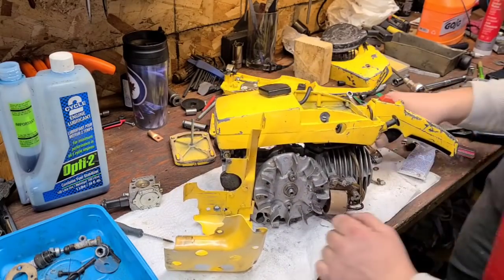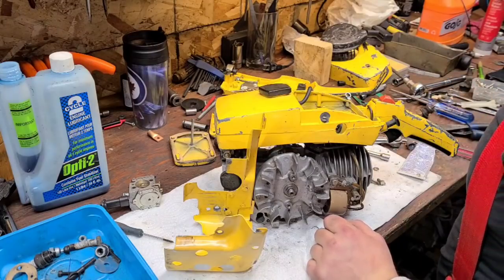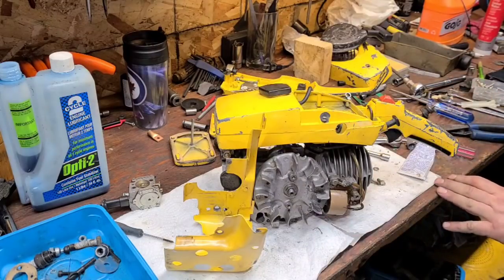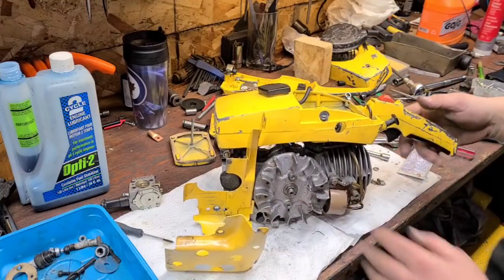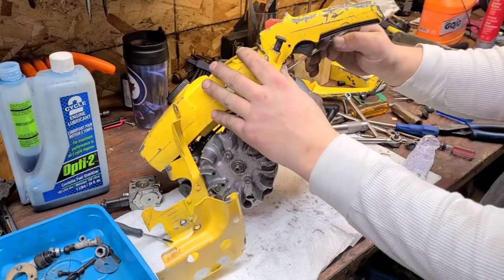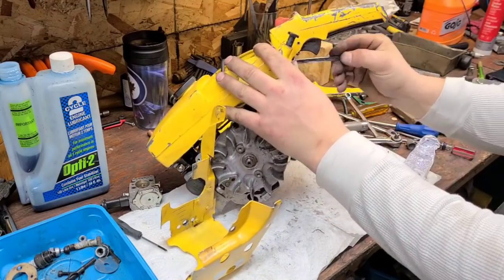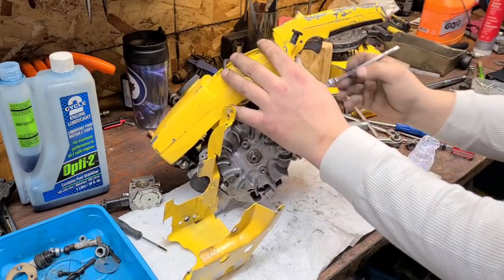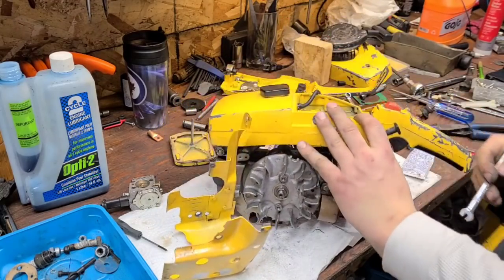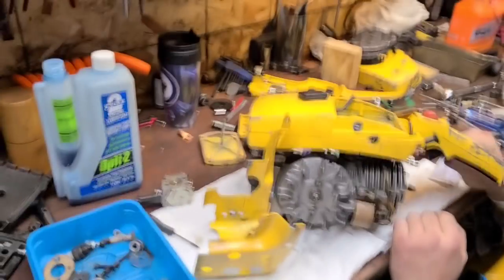What size do we need here? 5/16s. I keep putting it together kind of backwards. I'm going to pause and grab a 5/16. I keep bumbling with these saws — they're definitely not wrong, they're just different. I'll learn them. Homelite are no walk in the park either.